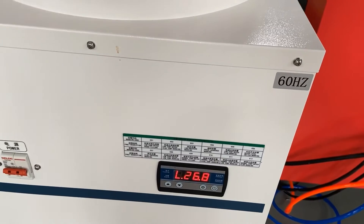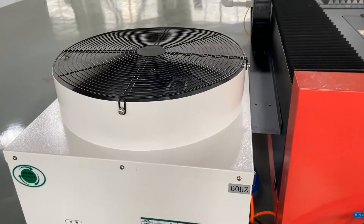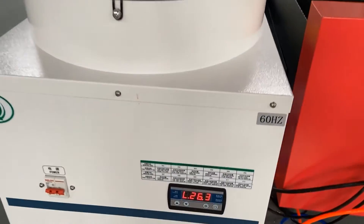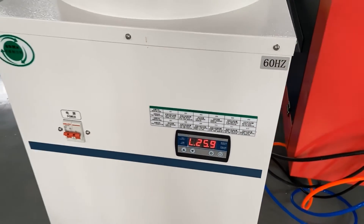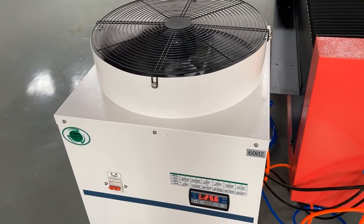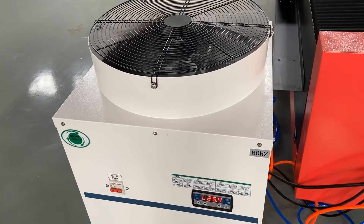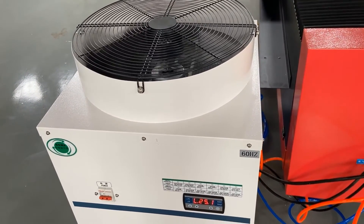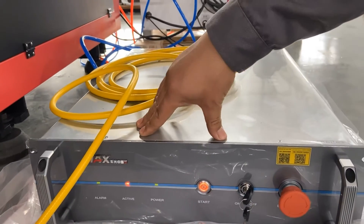At the same time, the chiller will be running after all switches are on. Attention here — it is time to turn on the laser source only after the chiller temperature is more than 20 degrees. If the laser source is allowed to work under 20 degrees or even colder, the best case could be an alarm and the worst could be a burnt out, which is a complete disaster. When the chiller temperature is qualified, we can start the laser source.